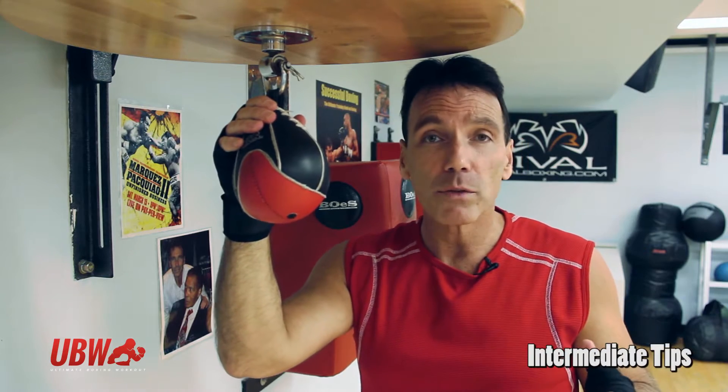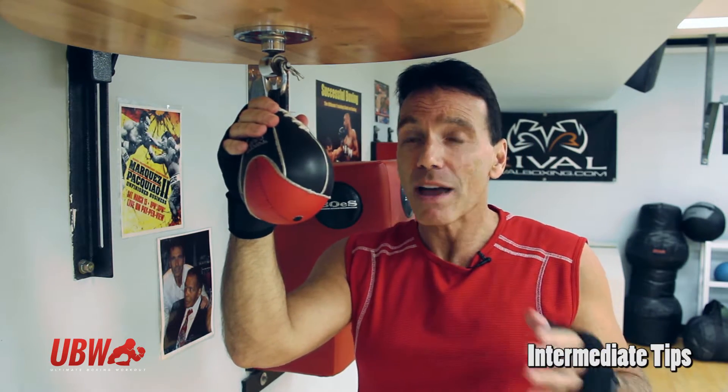We're back with some more tips on how to get the maximum out of your speed bag workout. We've already gone over some of the basics, so if you have access to a speed bag and you want to take it to the next level, we're going to give you some tips on how to improve your speed bag workout.